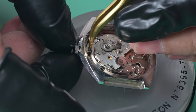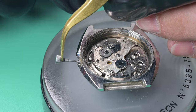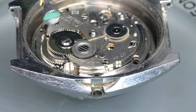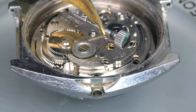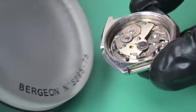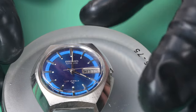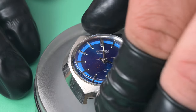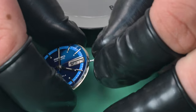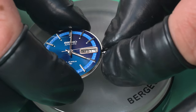We got the movement ring out and now I want to remove the crown — depressing the setting lever spring with my tweezers releases it so we can pull the crown out. The gasket there is pretty much shot, but it's getting a new one anyway. Now we can separate the movement from the case. The dial and hands on this thing are in really nice shape — but take a look at what happens when I try to align the hands.